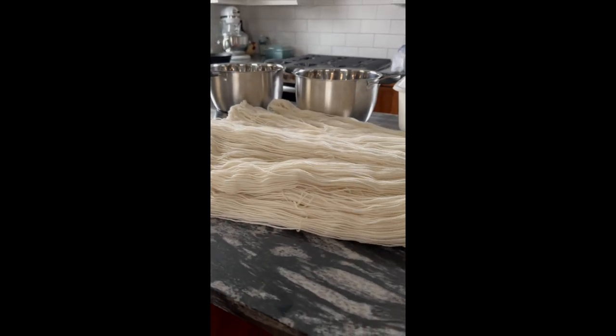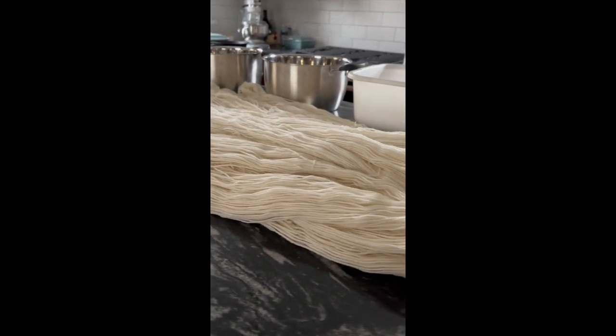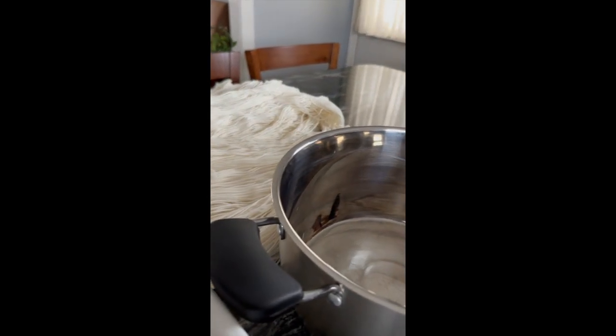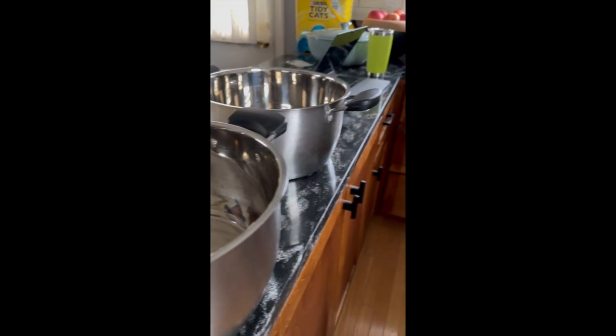Hi everyone, Linda from Barn Yarn here, and today I am dyeing yarn for my temperature blanket. At this point I've gathered up all the equipment and supplies I'm going to need, and got them all organized and ready to use.